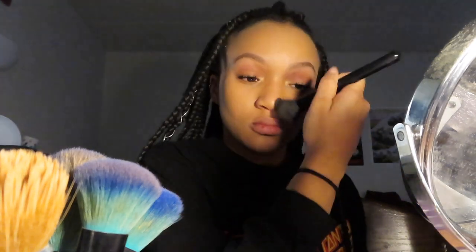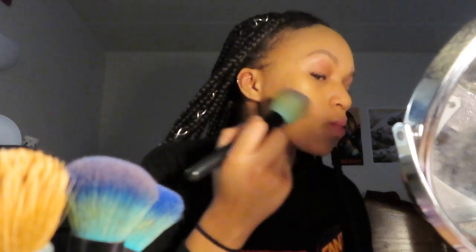So now I'm going to do my favorite part, which is bronzing. I'm going to use the Rimmel Natural Bronzer in the color Sun Bronze and try to contour my nose a little bit so it's a little bit slimmer, and also the sides of my face.